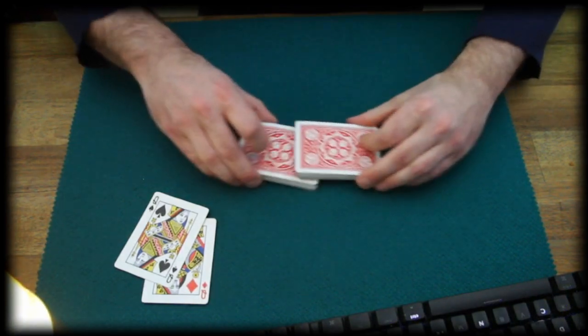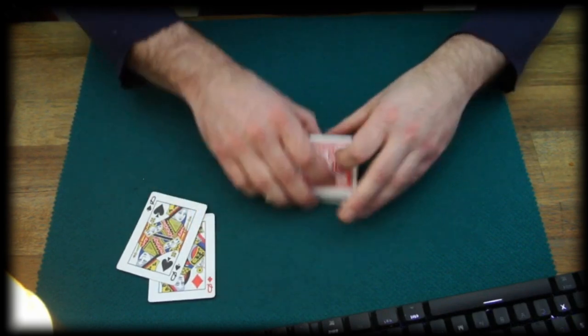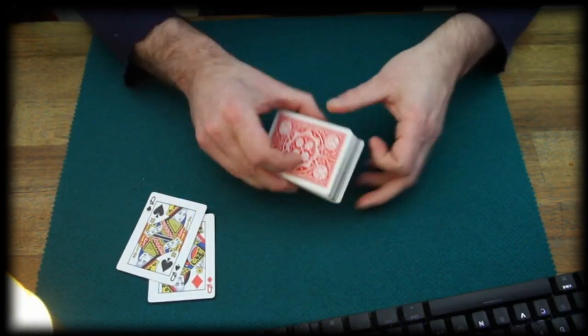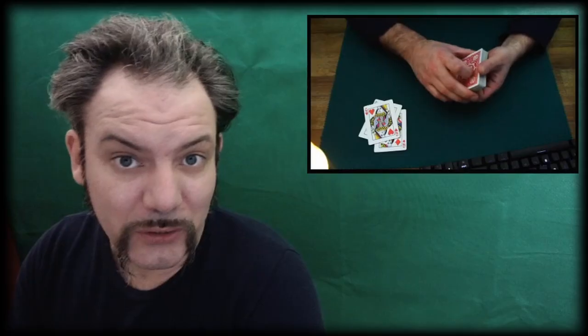Now I think I should shuffle the cards one more time and even give them another cut. Let's roll with this one. Let's see what this does. Here we go — the Queen of Hearts comes jumping to the top.